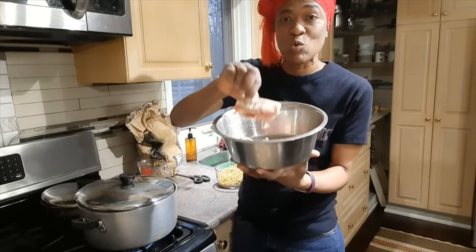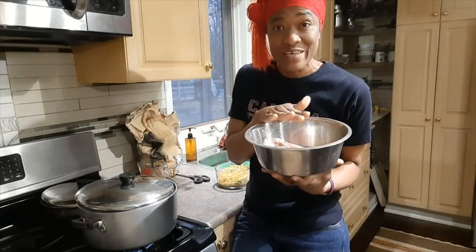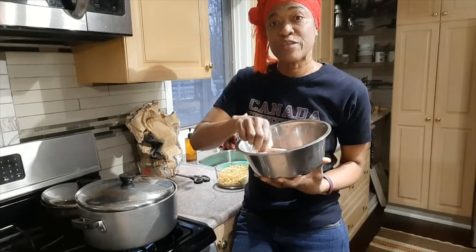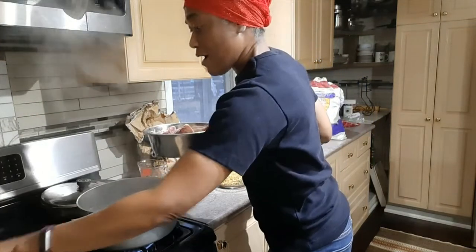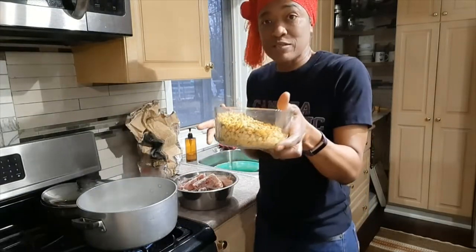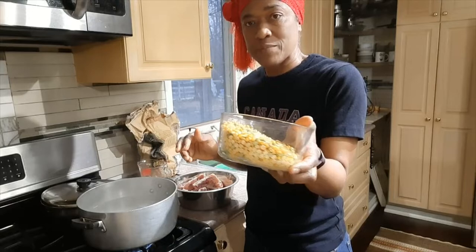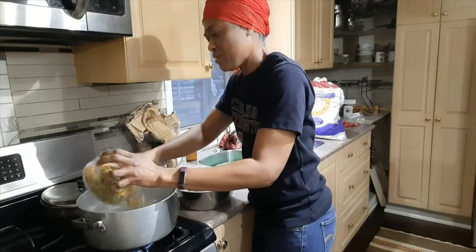My pot is boiling. I have cleaned and washed my chicken back, so now I am going to put the chicken in the pot along with the split peas. I have two different split peas here — green and yellow — it's just about two cups of split pea, so I'll go ahead and put the split pea in.